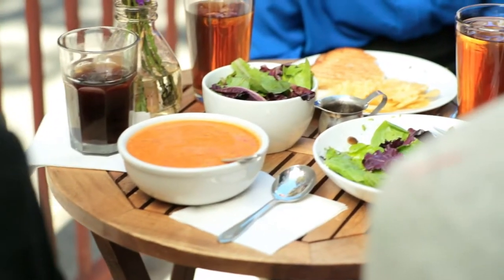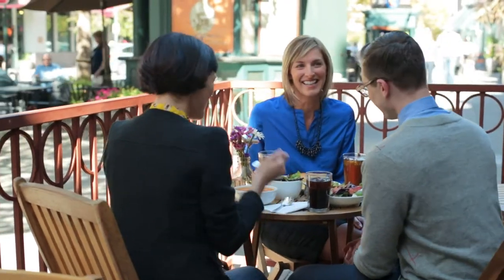If you're eating or drinking anything other than water, you'll need to remove your aligners to protect them from damage. It's also a great opportunity for good oral hygiene.